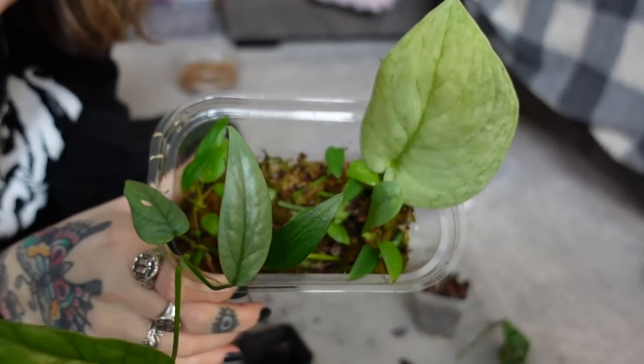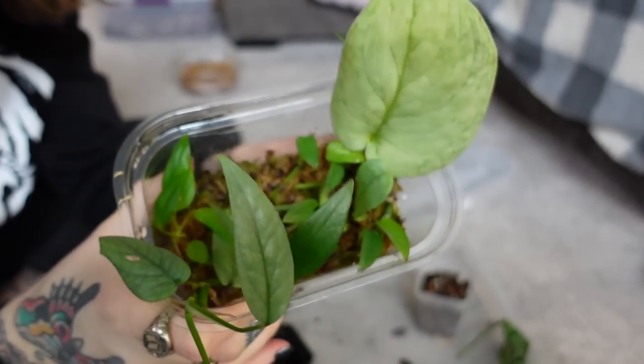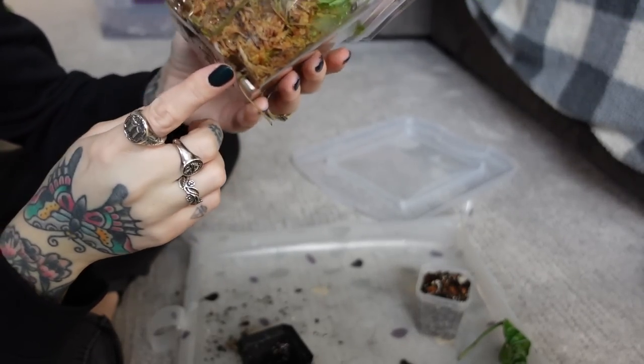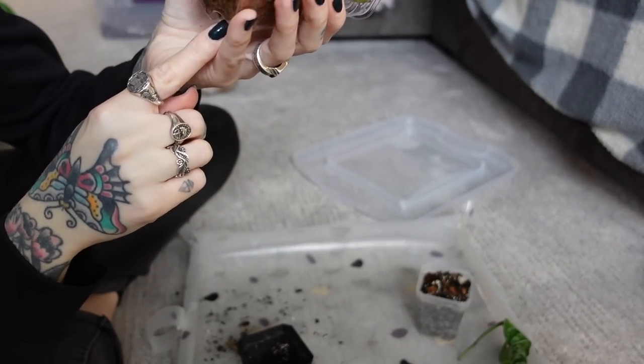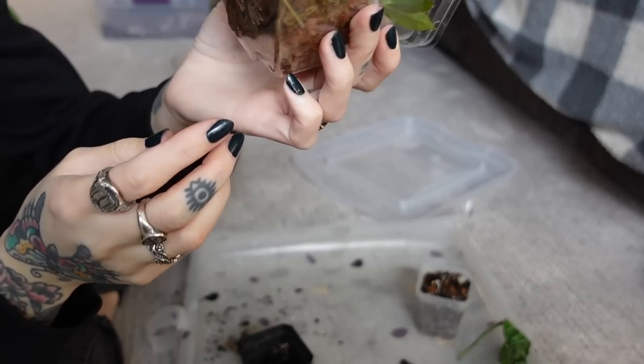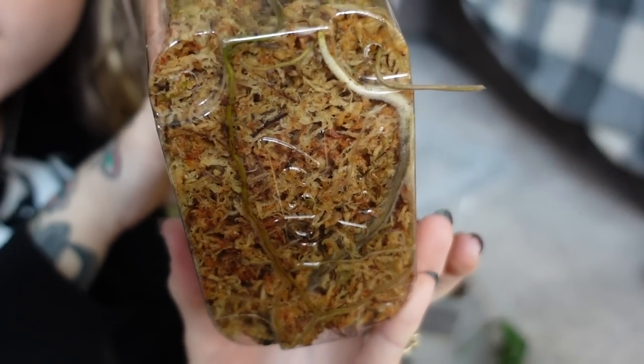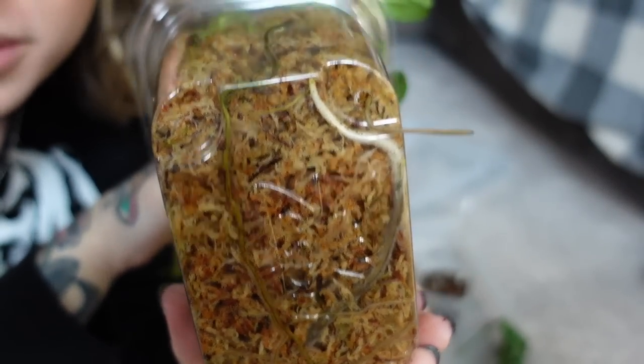And now we just have my sphagnum moss propagation box to deal with. Oh my goodness, there's actually a root coming out — there are small holes on the bottom of this and there's a little root coming out. Look at the roots on the bottom. It's so satisfying. I don't know if you'll be able to see — look at that. It's pretty cool.